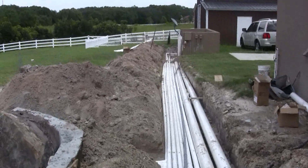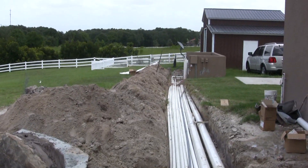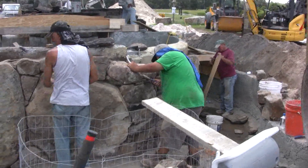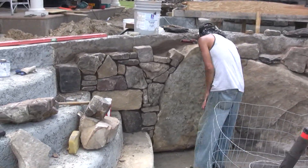Everything is being plumbed to go down to the equipment pad, which will be poured down by the AC units. We've got the stonemasons hard at work building a beautiful wall here.